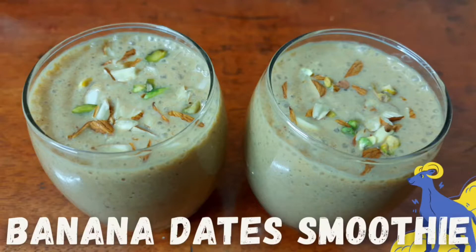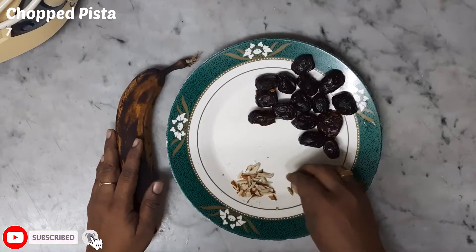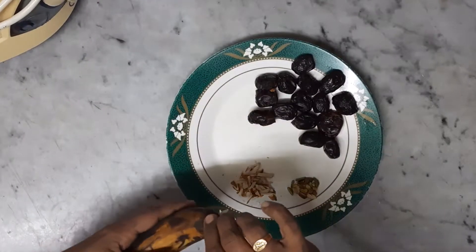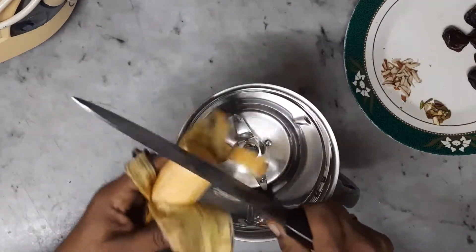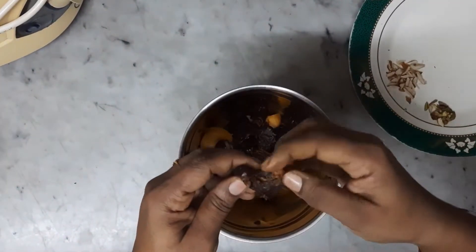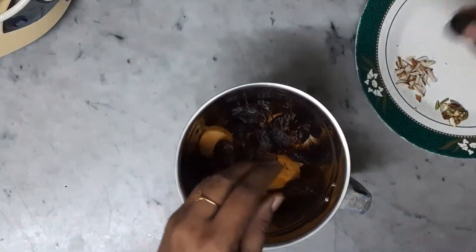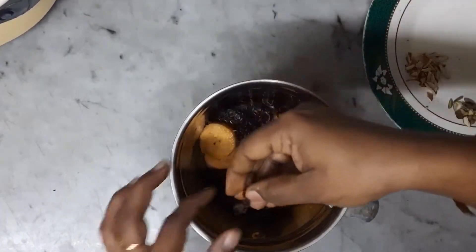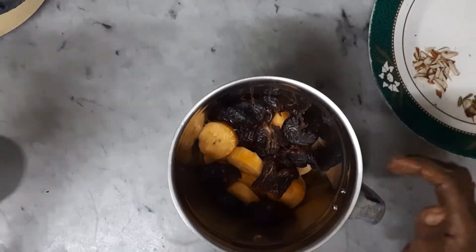Banana Dates Smoothie. We are going to add the dates — about 2-3 pieces of dates and 1 teaspoon.